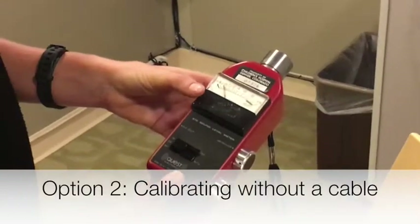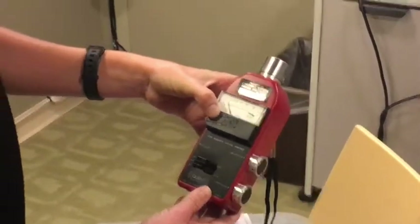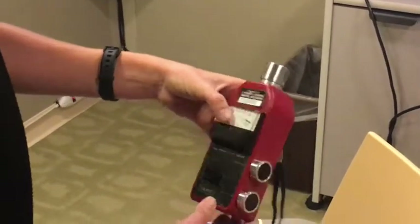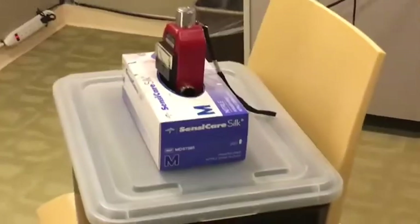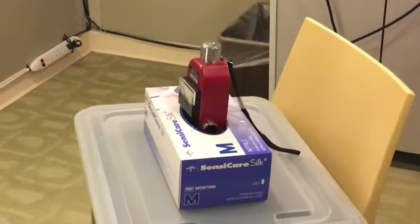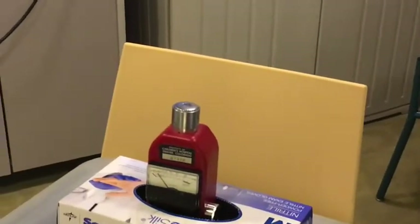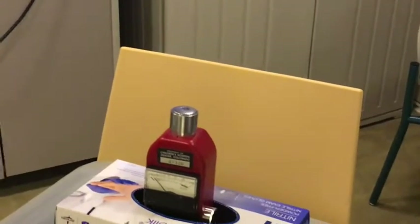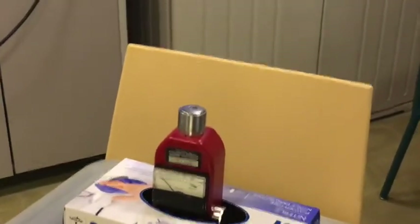Option number two for calibration is the scenario where you do not have an additional cable hanging down in your booth. Therefore, you need to approximate head level using items that can easily be found in the booth, such as disposable gloves and a box, to approximate child head height. The concept is the same, except one person must sit in the room and report whether the stimuli needs to be increased or decreased using simple hand motions.